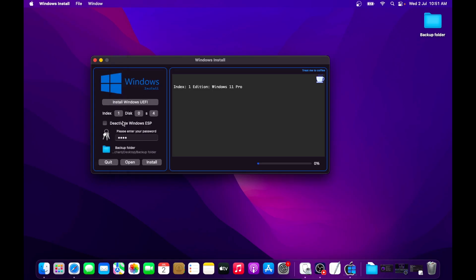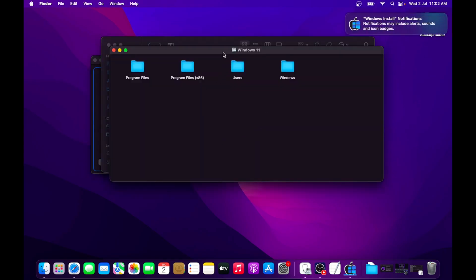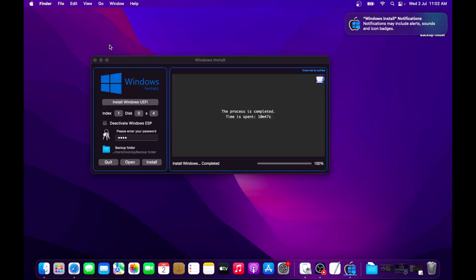Once everything is confirmed, click on the Install button. This process will take some time and will install Windows 11 Pro directly onto your Windows 11 partition. The time taken depends on the speed of your SSD — for me the complete installation took just 11 minutes. Once the process is finished, close the Windows Install application. Our Windows 11 installation is now complete — in just 11 minutes we have successfully installed Windows 11 on our Intel Mac. Here are a few other things you need to take care of now.